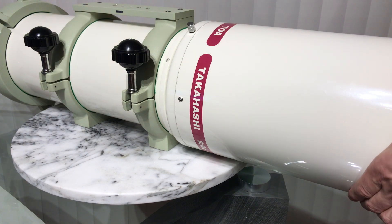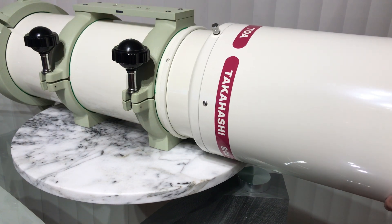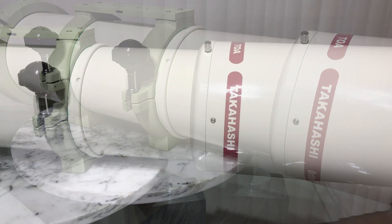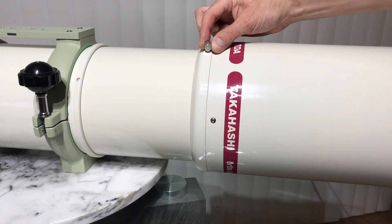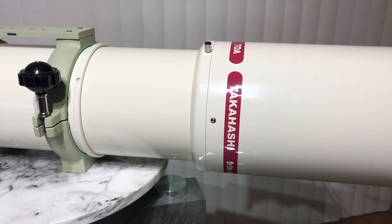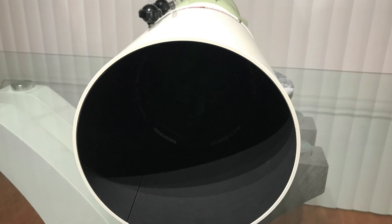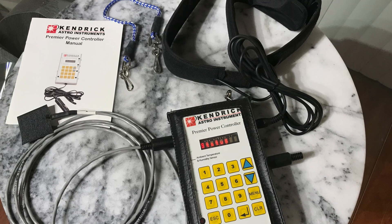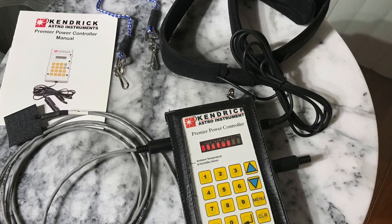A retractable, extendable dew shield protects the instrument from dew while stargazing, with two locking screws provided on the sides. I also use a Kendrick dew remover system for additional protection against dew.